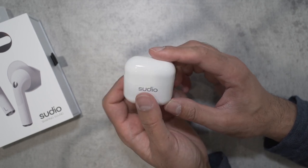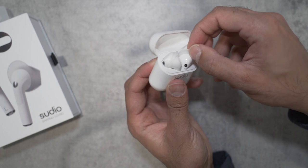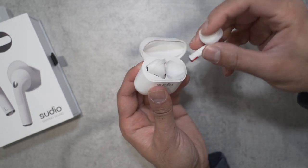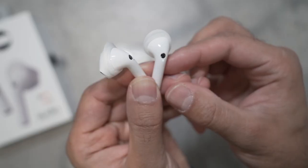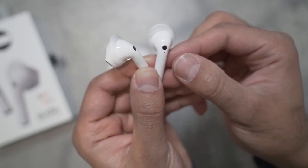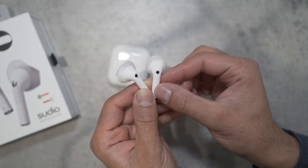Looking at the headphones up close, you can see they actually have a silicone strap on the earpieces already, so you can change them. There's protection at the bottom. Once you remove the protective tab, they go into pairing mode, flashing between orange and white.